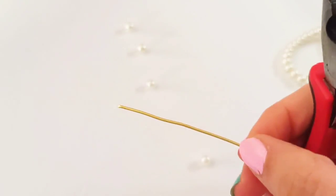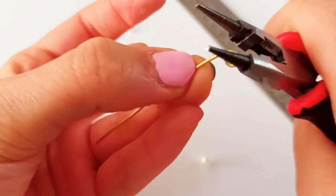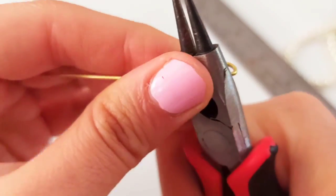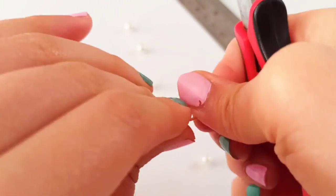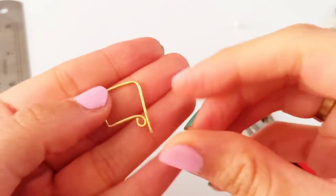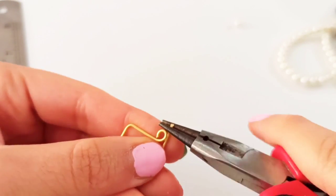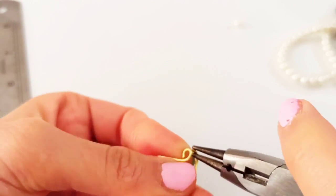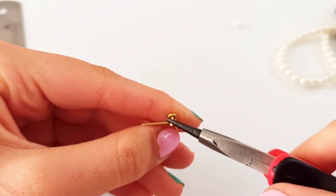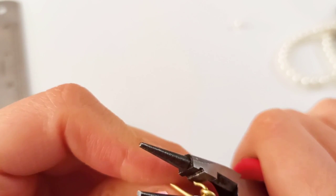We are going to bend 90-degree bends at each one centimeter. With the ruler we determine the distance and put our chain nose pliers on it, then make a 90-degree bend. We continue that for other parts to achieve a square. Then we need to close it by making another loop at the end point — make a little U-shape first, insert it into the first loop, then continue making a complete loop and push it with your chain nose pliers to close it.